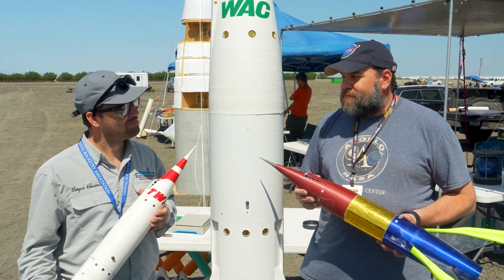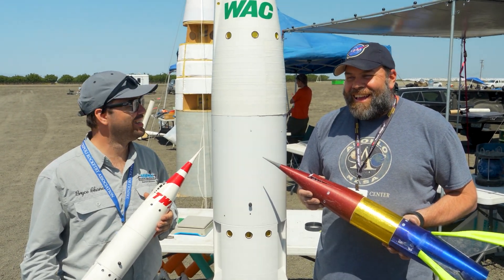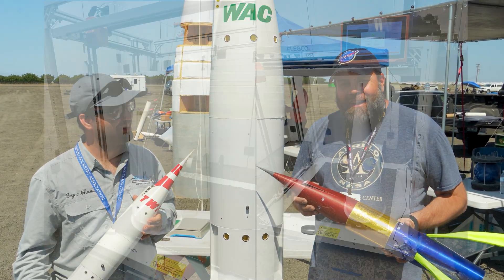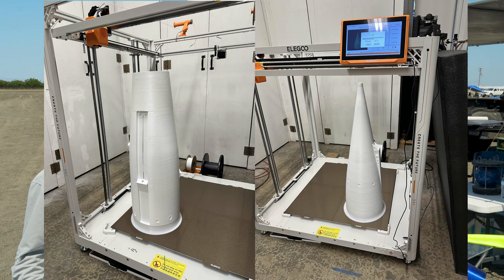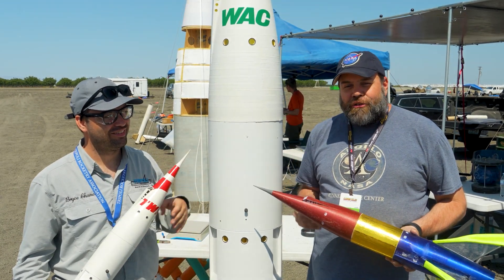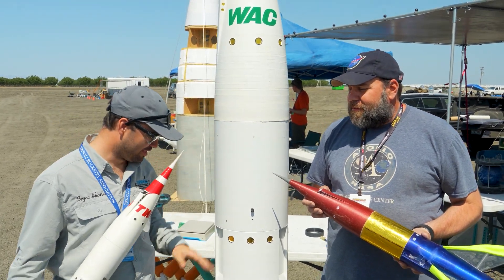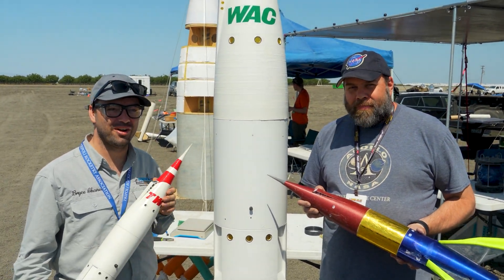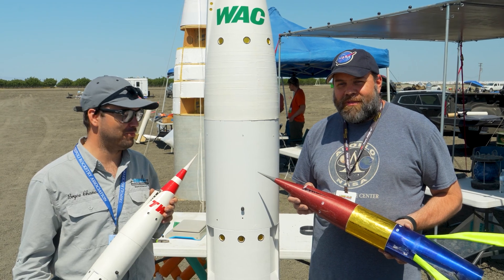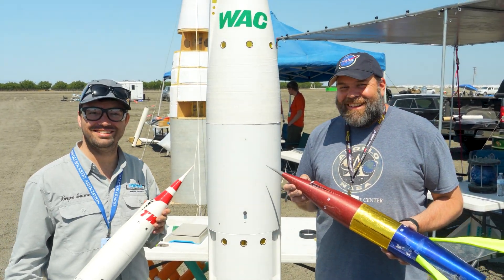One last question — how big is the 3D printer? The 3D printer is an Orange Storm Giga, if you've heard of that. It's 800 millimeters by 800 millimeters by one meter tall in print volume. So we can print 12-inch nose cones and 12-inch tail cones in their entirety in a single print without having to put a bunch of little pieces together, and nice tall legs as well.